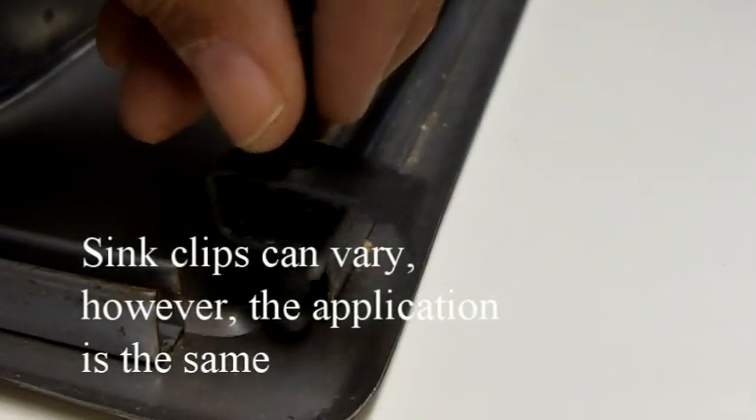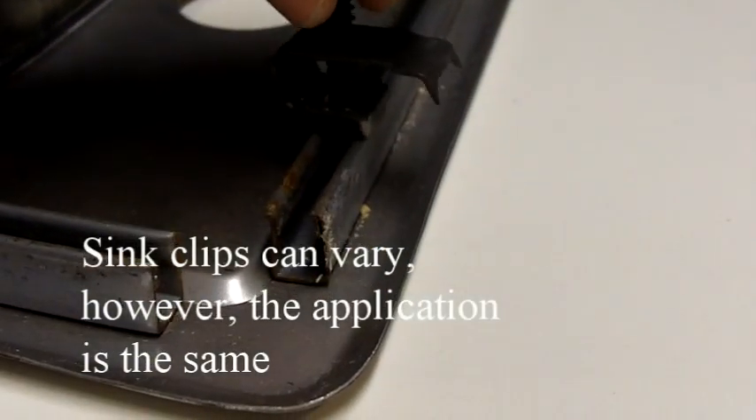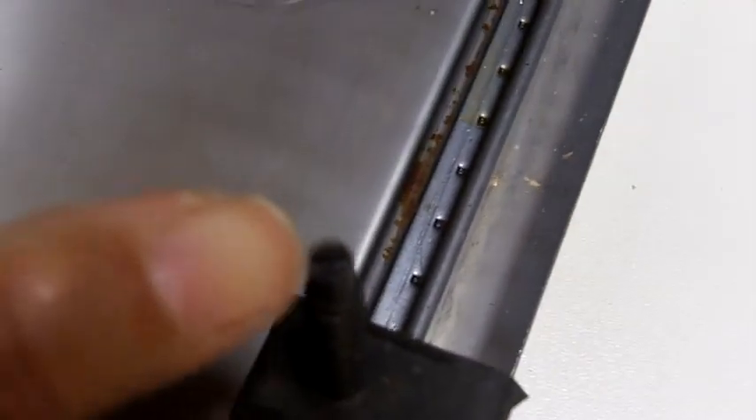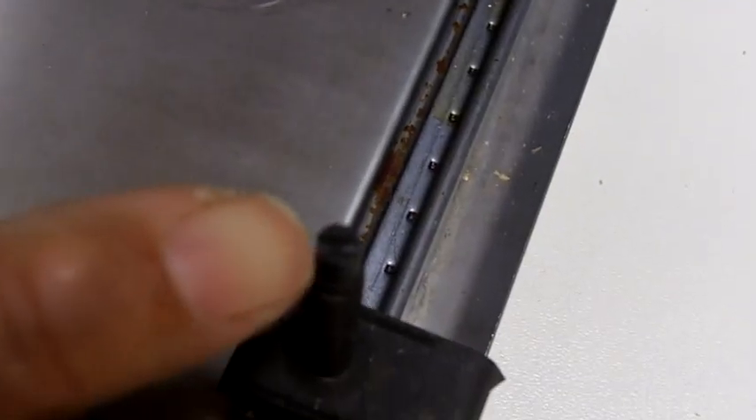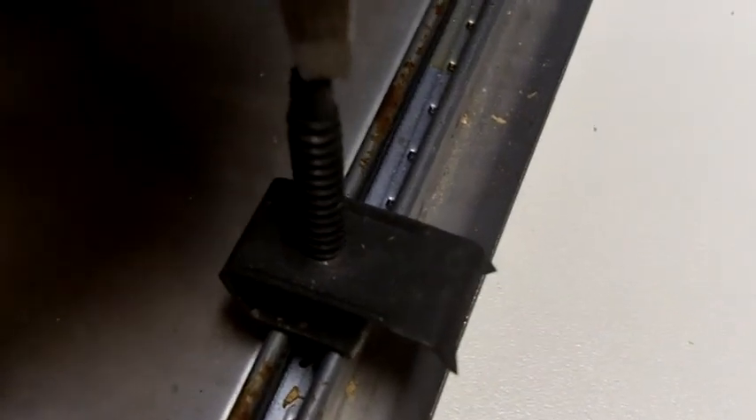We're just going to slide that little cap into the track — that's it. Now if you look on the top here, there's a little tiny slot and that slot allows you to insert a screwdriver.